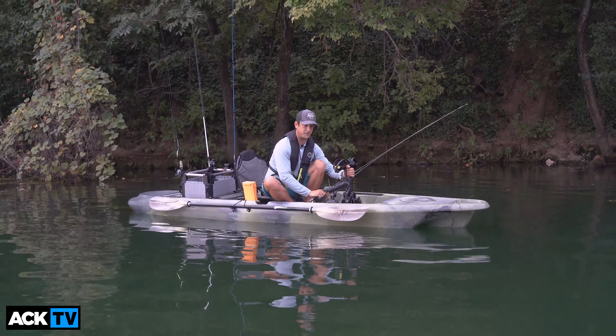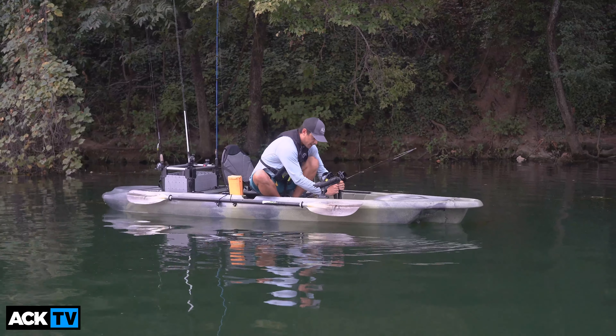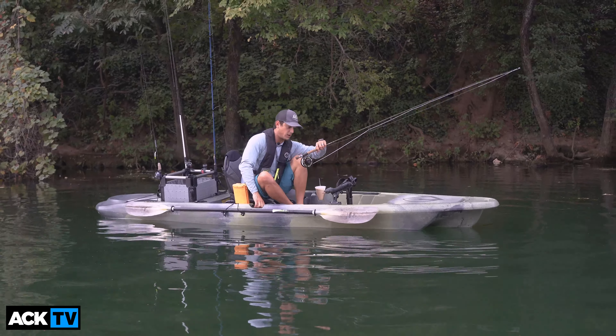Starting very simply with the features and specs: this is a 12-foot 6 boat, 34 inches wide, so plenty of stability.